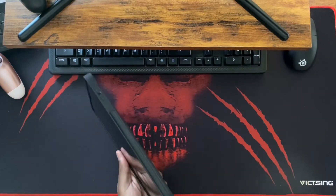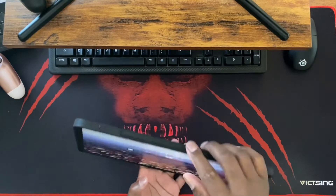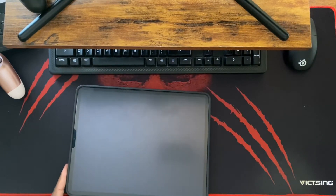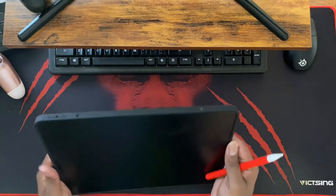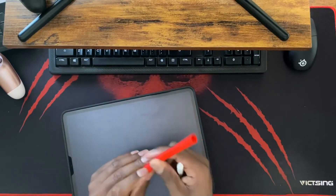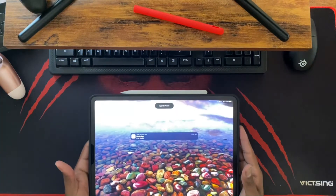So as you can see, you've got a groove right here for the Apple Pencil, and it fits in there nice and snug. It will charge through — it won't charge with the little protective case on that I bought because I drop my Apple Pencil all the time — but if you connect it, give it a second, and there it goes.